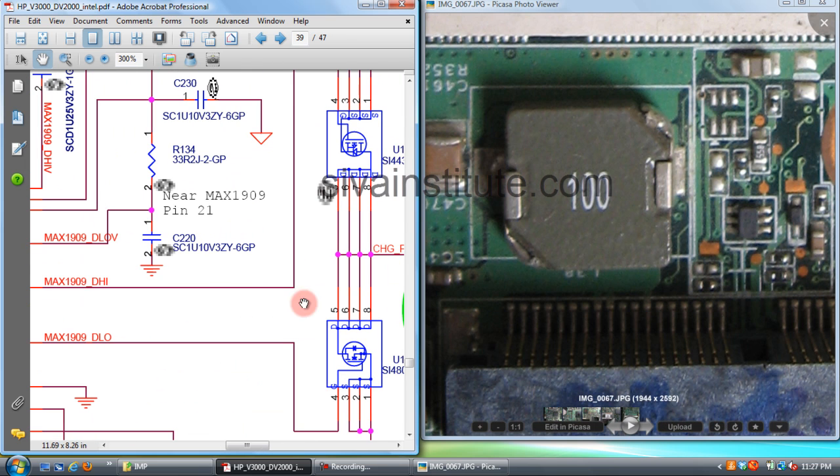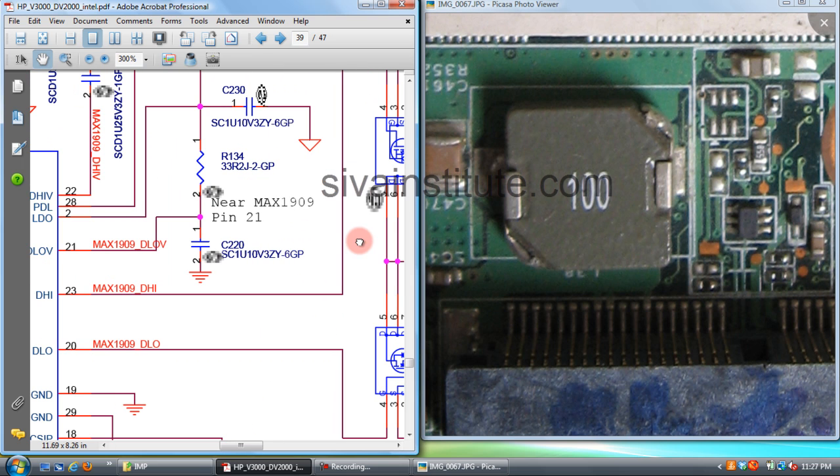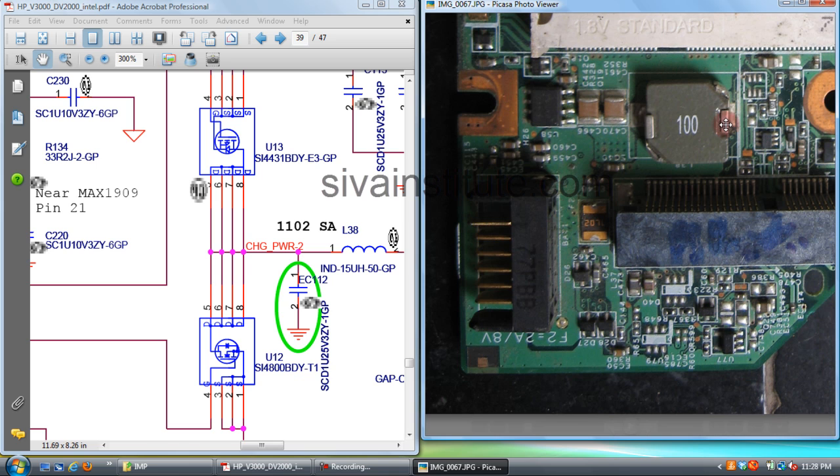This is the oscillator IC, and L38 is the output coil. You should check this oscillator IC and the two FETs. This voltage goes directly to the battery connector from this coil. You should also check this entire path from coil to battery connector.